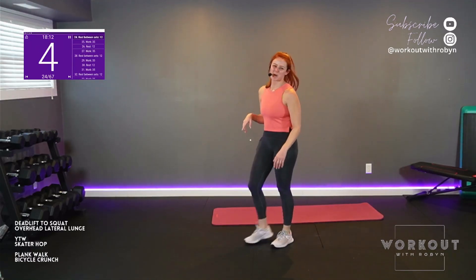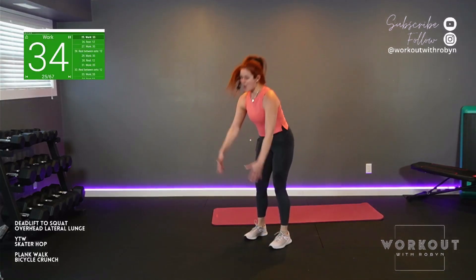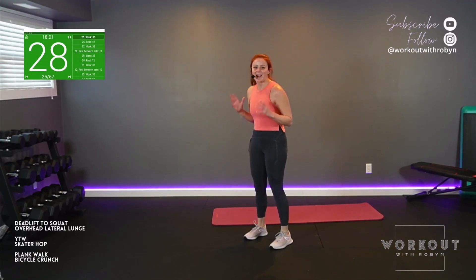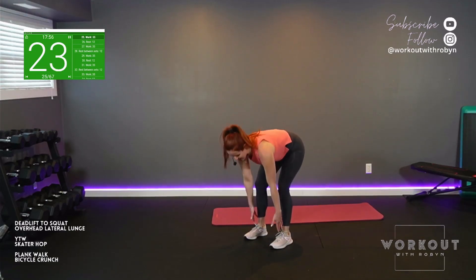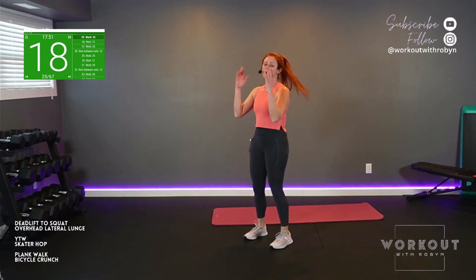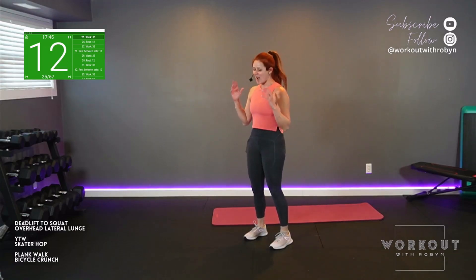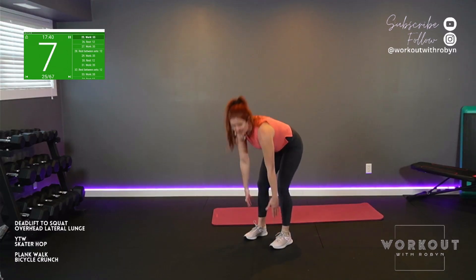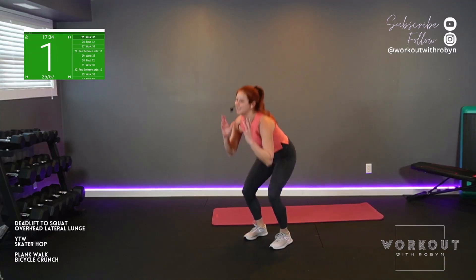Round two coming up — deadlift to squat flow. Shake it loose, feet hip width apart. Let's go. Keep strong with it. Dig deep. Full range of motion. Quality over quantity, but once you're comfortable, let's pick up the pace.